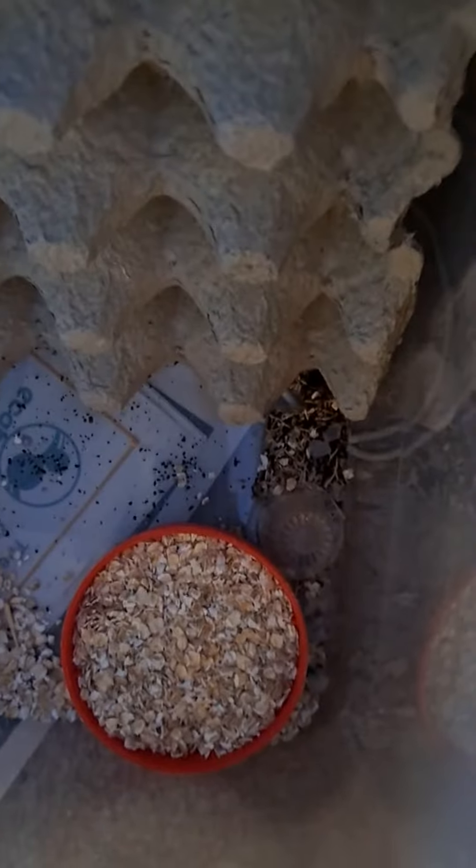They have water beads because they drown in standing water. At the moment they've got porridge oats. In the past I've given them ground-up dry cat food — it's full of protein and they loved it. The big thing about putting in fruit and vegetables is you have to watch out for mold. Make sure you haven't got too much moisture, as mold will kill these guys.